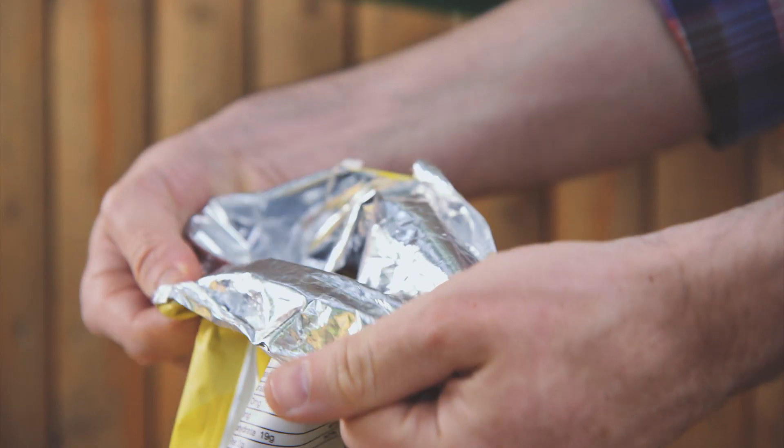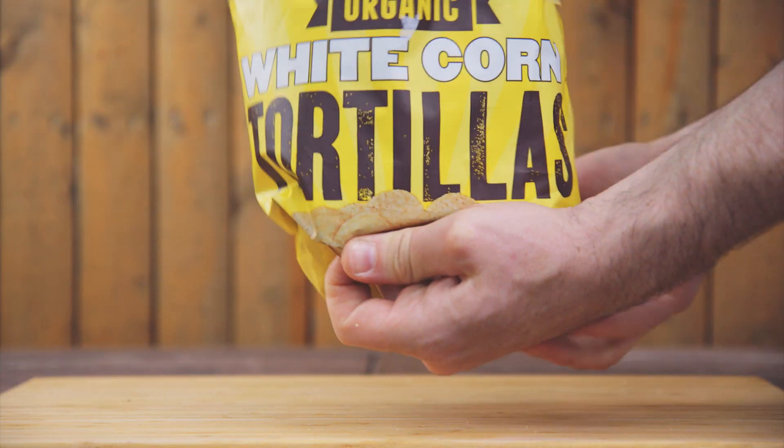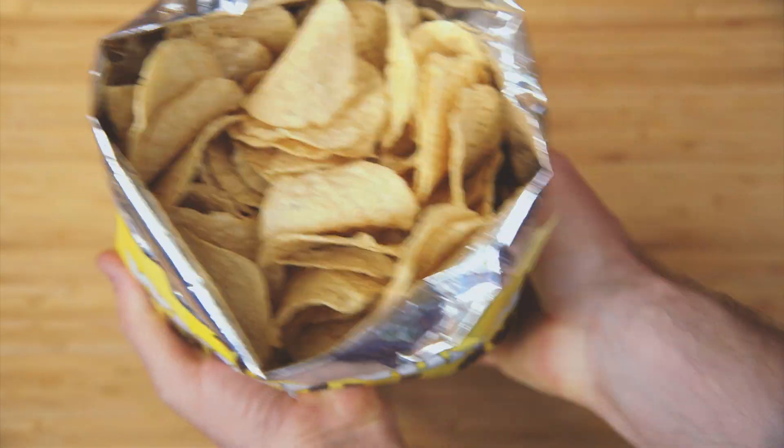To turn a bag of chips into a bowl, fold the top edge over the bag. Roll the bottom in to push the chips up.